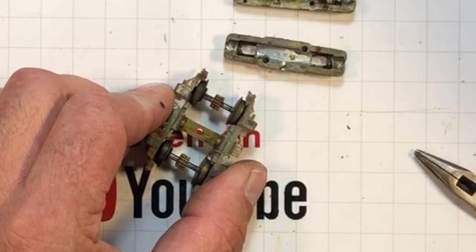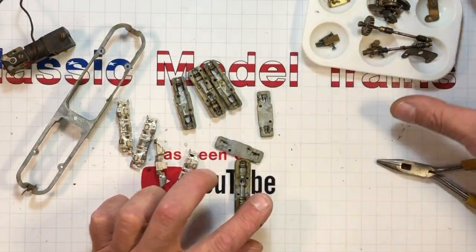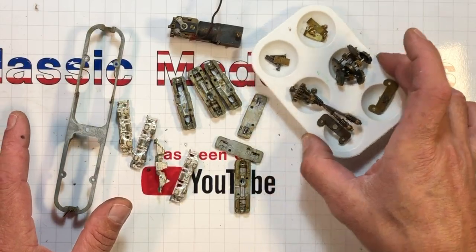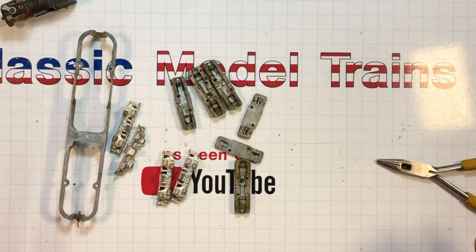We can get in there and pop these screws for these truck side frames. There's the B unit, all stripped down. Here are some parts: the motor. That's all the juicy stuff out of that.